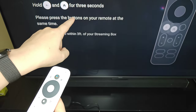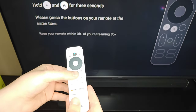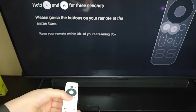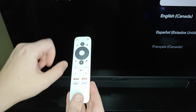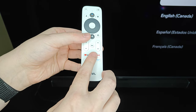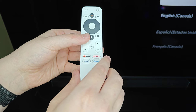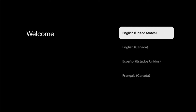It says hold the back button and the home button for three seconds, and keep the remote within three feet of the streaming box. After holding the back button and the home button down for a few seconds, we get to the pairing screen and a green check mark appears. Now with the remote successfully paired, we can work our way through the menus to complete the setup process.